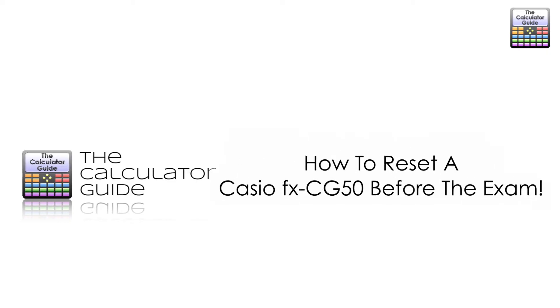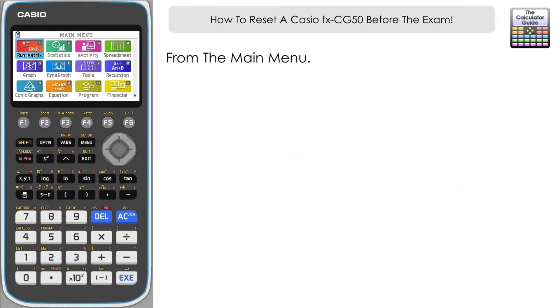Hello and welcome to the calculator guide video on how to reset a Casio FXCG50 before the exam. If you've got exams coming this summer, you're going to want to reset your FXCG50 before you go into the exam room, to make sure that you've cleared out any stored values that you have inside your calculator's memory.